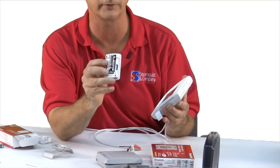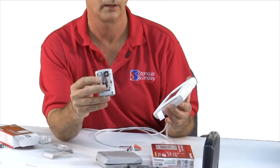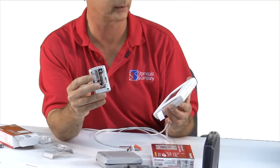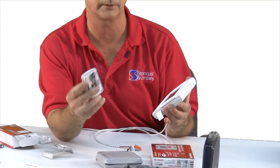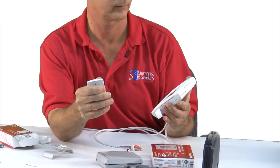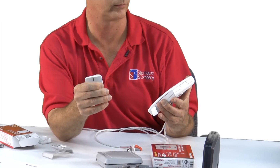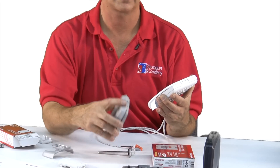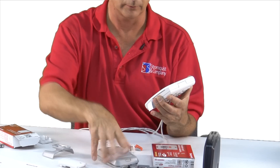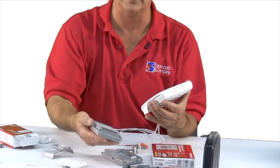Press it for a few seconds and let's see if it finds it. This gives you a countdown timer to make the connections — it gives you 15 minutes.